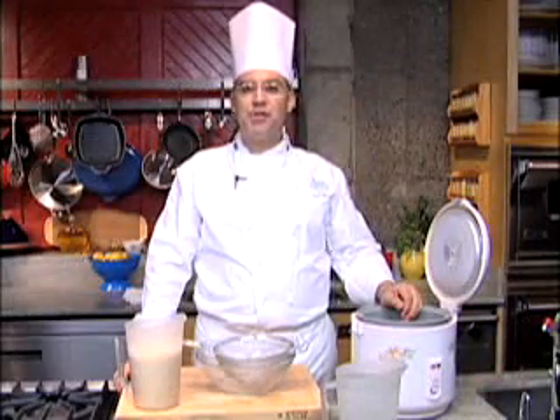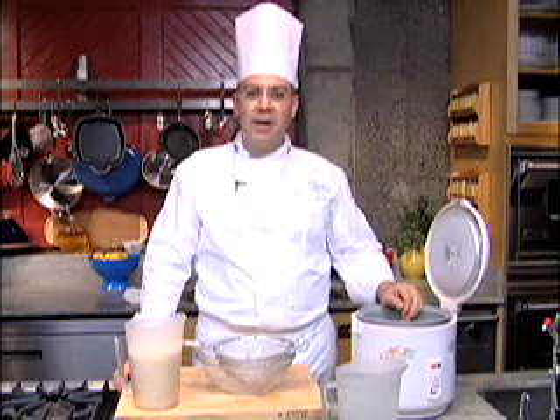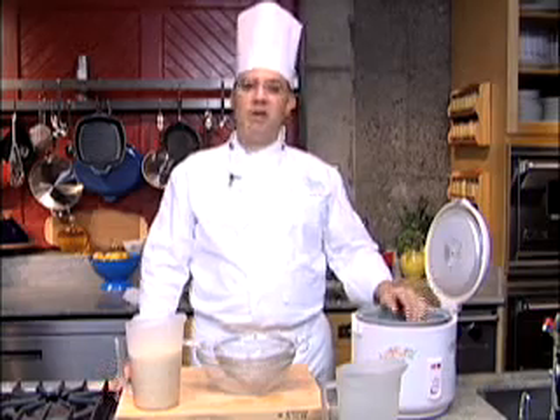Hi, my name is Bill Brewa, chef instructor at the Culinary Institute of America, and today we're going to make a number of different rice bowls.